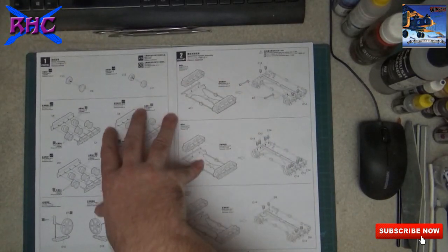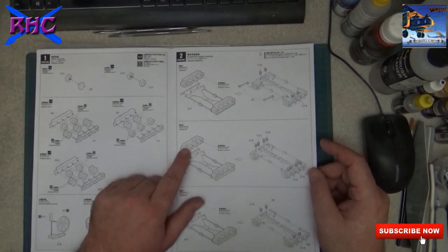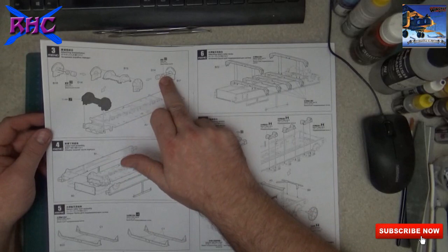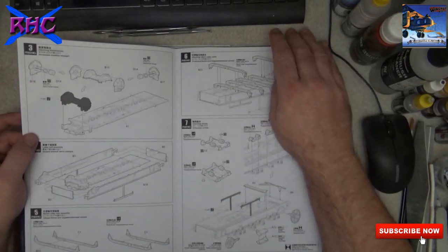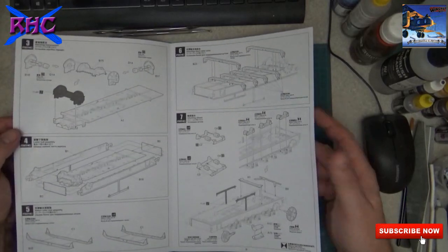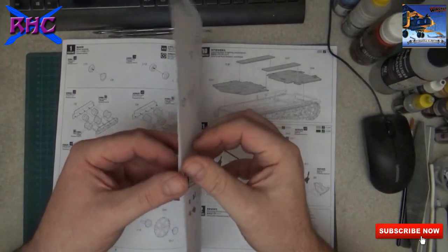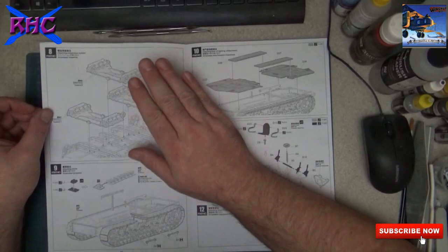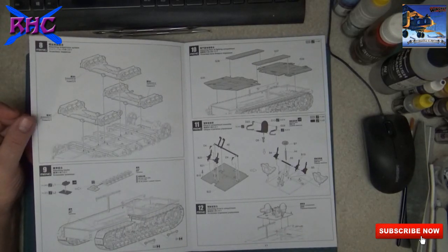Looking at the instructions: the first part is wheel assembly, suspension assembly, and transmission. Then putting the hull together, return rollers, and attaching some wheels together. The first five steps are all about the wheels and suspension system, and then the last part is the tracks.